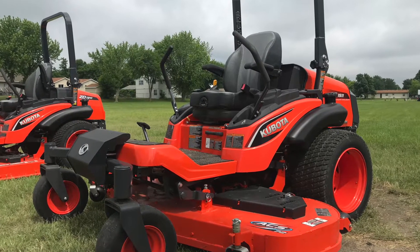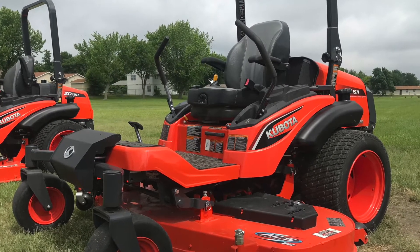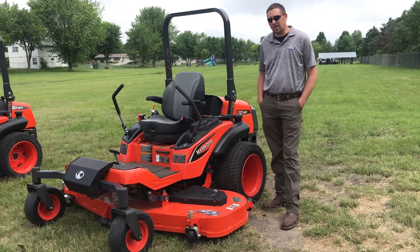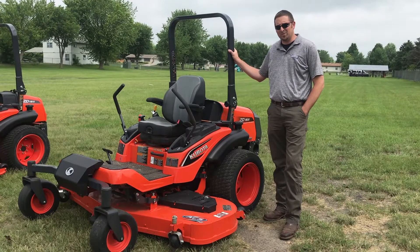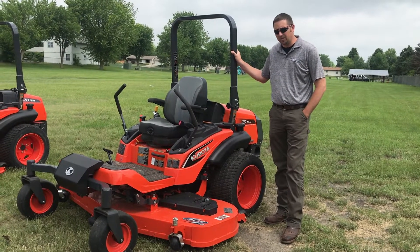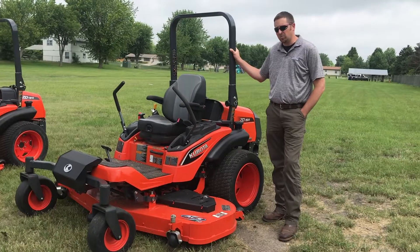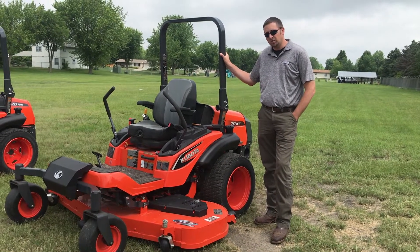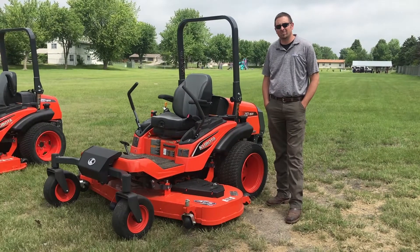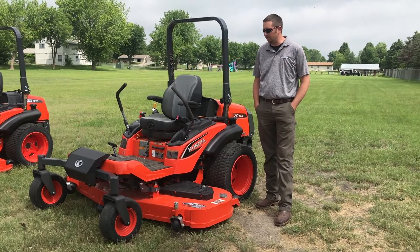Next we have our ZD1511. This model was added to the lineup in 2017 — basically it's the higher horsepower big brother of the ZD1211. The main difference between the 1511 and the 1211 is the horsepower and the air ride seat. This mower uses a turbocharged, liquid-cooled Kubota engine. Otherwise, the rest of the mower platform is pretty similar to the 1211.